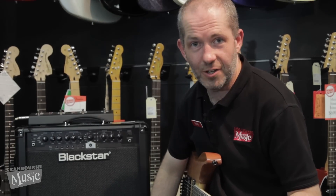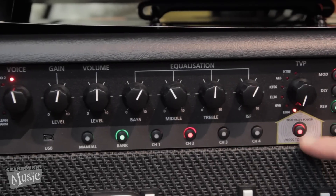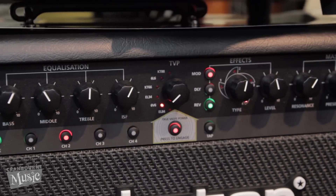Now the last really cool feature about this amp is it emulates different power amp sections from classic valve amps. This little button here in the middle turns the emulation on and we can scroll through a variety of different power amp tubes.